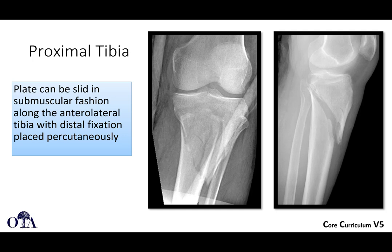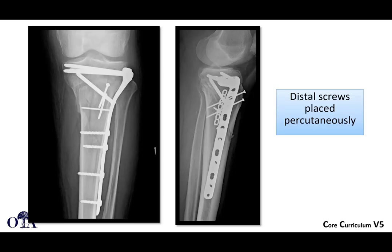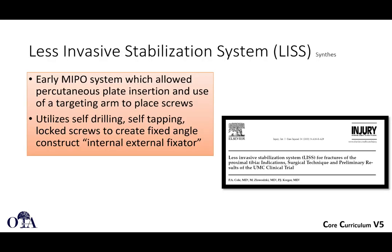In the proximal tibia, this is a nice opportunity for minimally invasive plating. You can slide the plate in a submuscular fashion along the anterolateral tibia and do distal fixation percutaneously. Here's an example of proximal tibia limited incision, clamp-assisted and plate-assisted reduction — you can see a lag screw, a plate along the lateral cortex, fixed with a periarticular plate — with distal screws placed percutaneously. Note that you are going through the anterior compartment when you do that.